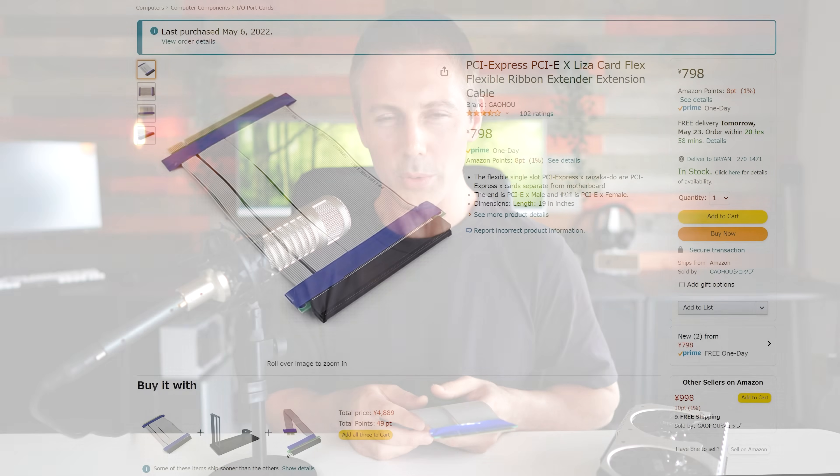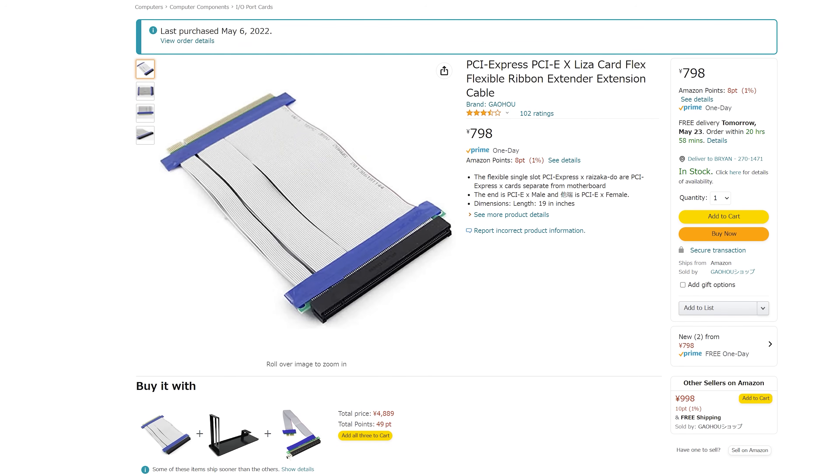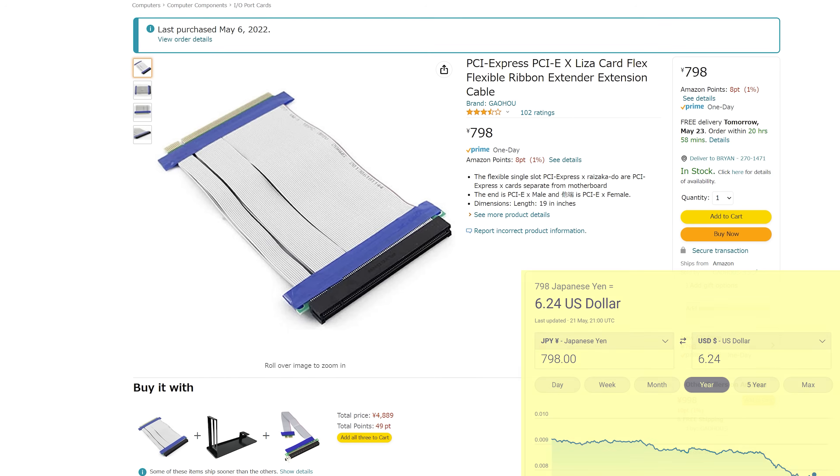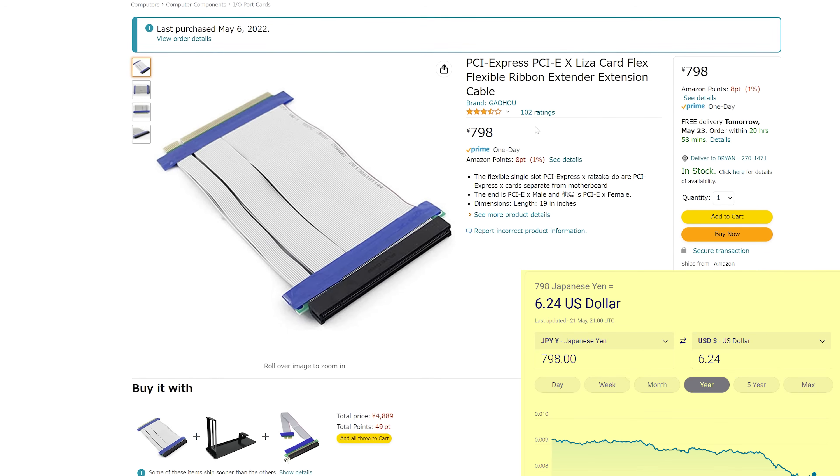This right here is a $6 PCIe riser cable that I got delivered with postage included off of Amazon. However, it didn't really say anything about the specifications, nor did it say anything about the speeds.